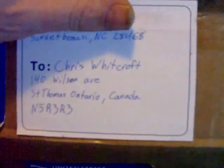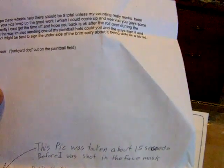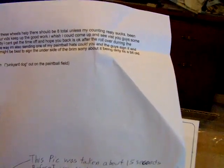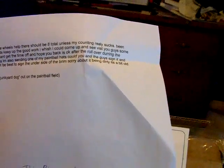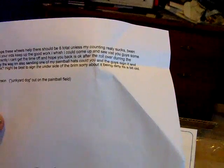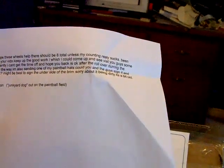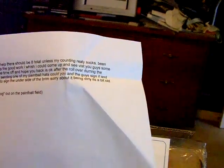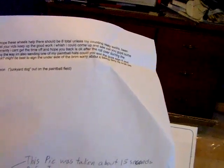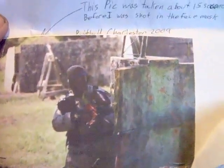I got a package today from Sun Beach, NC — North Carolina maybe. Let's see what the letter says. 'Hey Pug, I hope these wheels help. There should be 8 unless my counting really sucks. I've been watching all your vids, keep up the good work. Wish I could come and see you guys someday, but currently I can't get the time off. Hope your back is okay after the rollover during the romp. By the way, I'm also sending one of my paintball hats — could you have the guys sign it and send it back? Might be best to sign the underside of the brim, sorry about it being so dirty, it's a bit old.' So that is from TMAXNC. This shows a picture of him 15 seconds before he got shot in the face mask. So cool, man — let's see what you got.